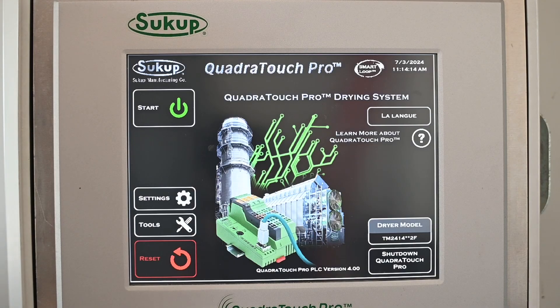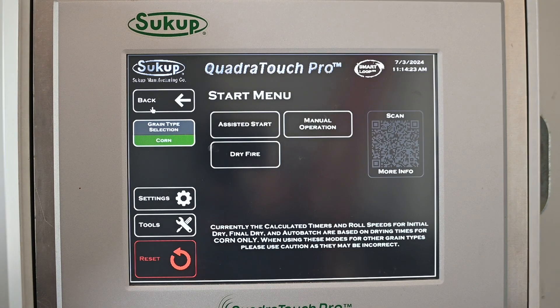We're going to go through how to start a dryer — in this case a Sukup mix flow dryer — using our four-point temp sensing system. To begin, we're going to go to Start and we have three options.